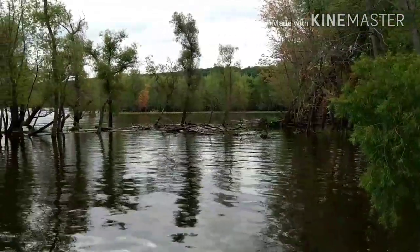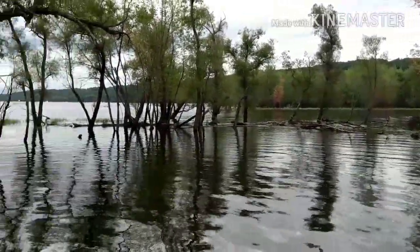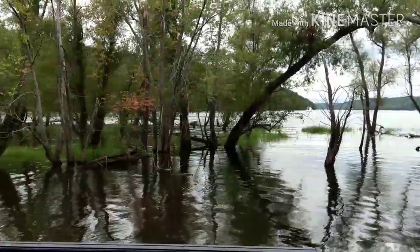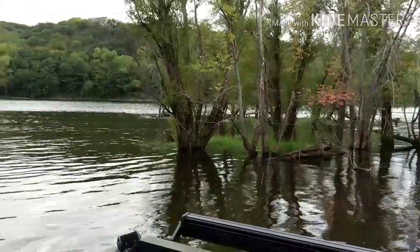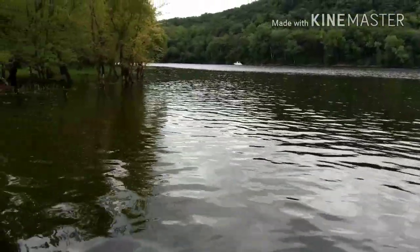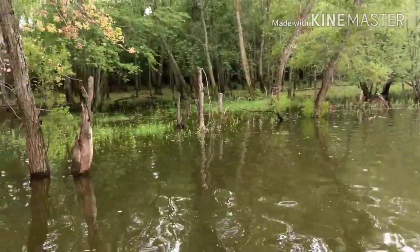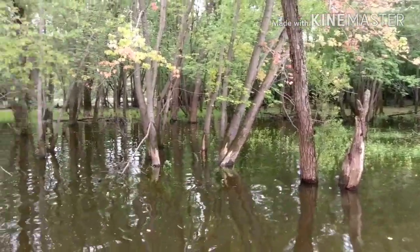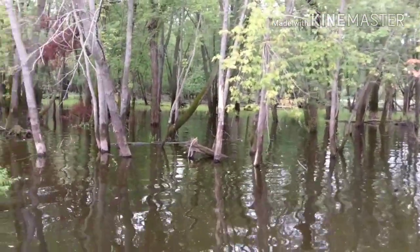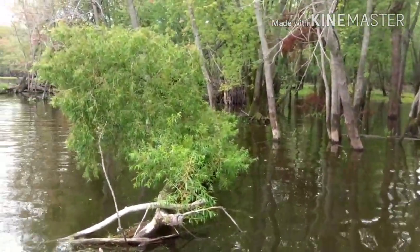Because you don't have to worry about it. See that log jam right there? That's what we just went through. You don't have to worry about knocking a prop off. If you see water, you can pretty much go there. All you really have to worry about is weeds and rocks, unless you build a custom hull that can take rocks — then you don't even have to worry about those. We can get back in them woods with this boat, no problem. You can literally fish anywhere.